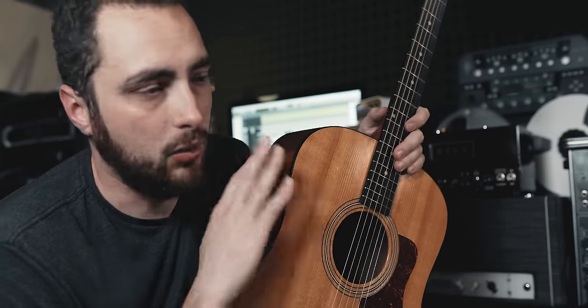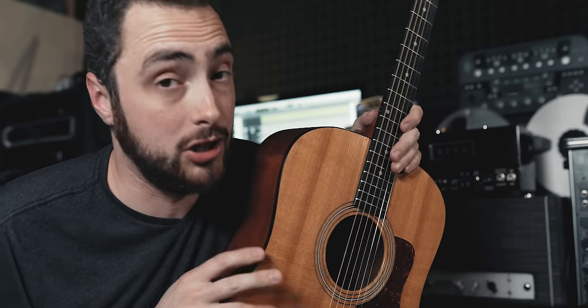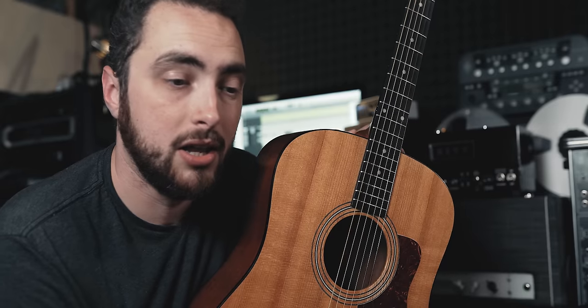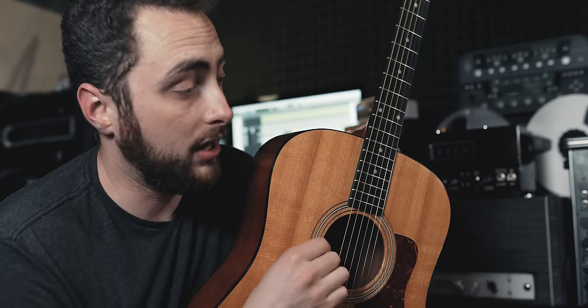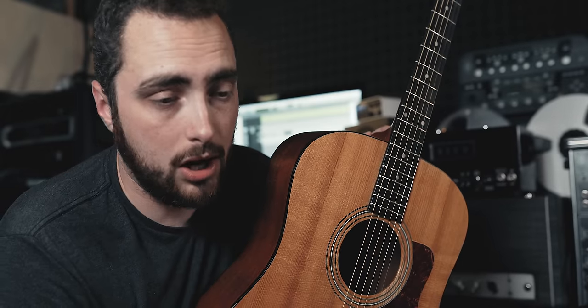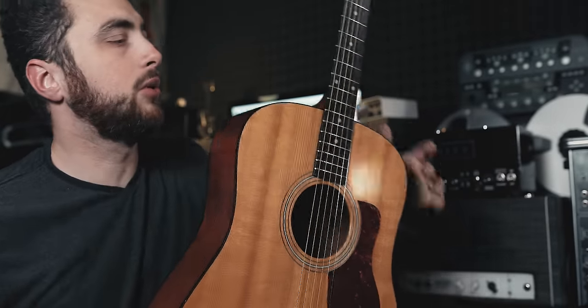After listening back a couple of times, there's definitely a difference between the 110 and the Slope D, although it's not nearly as big as I would have originally thought. To me, the 110 is a little thinner — there's more brightness, more top end. Part of that is the brand new strings, but the Slope D also has brand new strings — I strung both guitars up with a fresh set of the same D'Addario strings. This guitar has much more of a mid-scooped sound; you're not getting as much low-end thump and mid-range as you are in the Bourgeois, and I think that primarily has to do with the laminate back and sides.